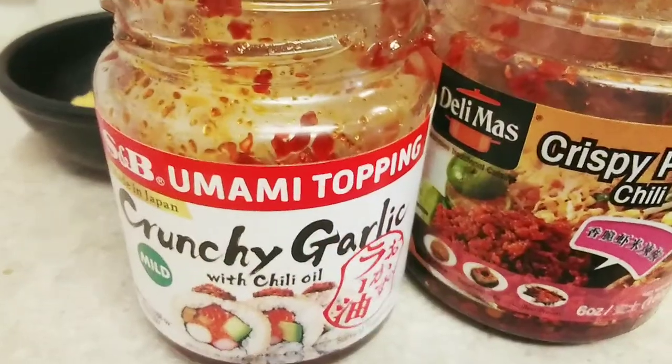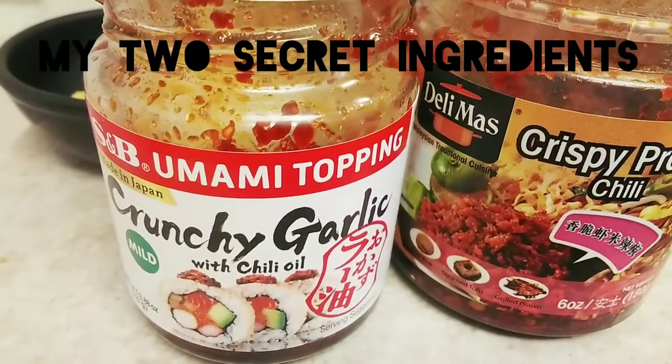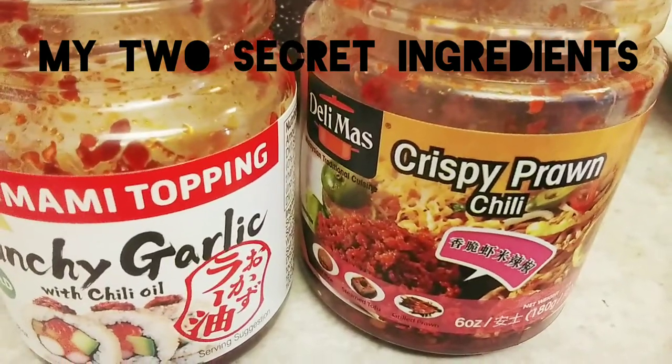These are my secret ingredients: the crunchy garlic and crispy prawn chili.